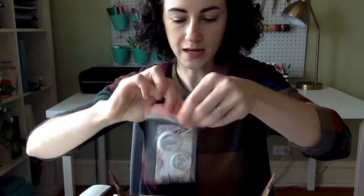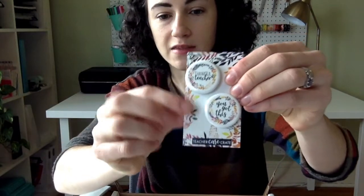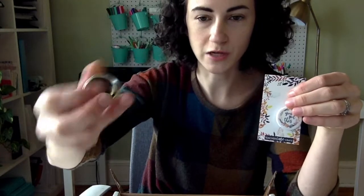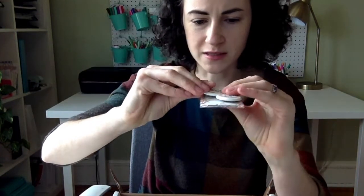Next we have these magnets. These are designed by me. I asked you guys on Instagram whether you would rather have magnets or pins and you said magnets. So one says Thankful Teacher and one says You've Got This, and you can use them on your whiteboard at school or on your fridge at home. It's got that nice strong magnet, not those flat ones that don't hold anything up.